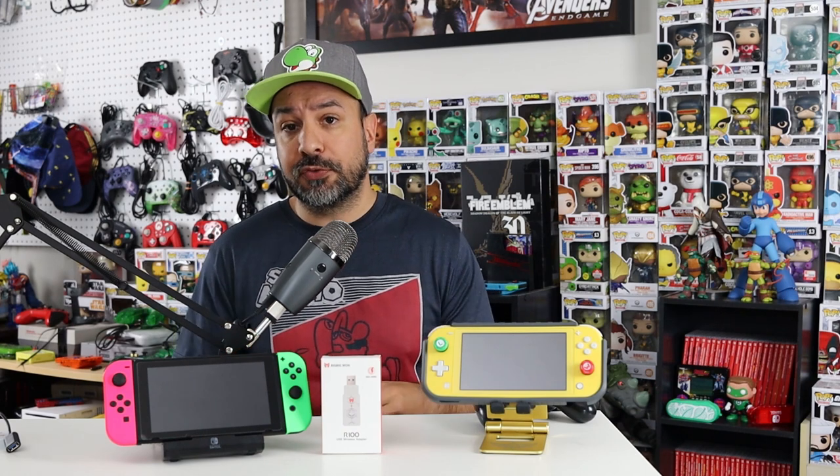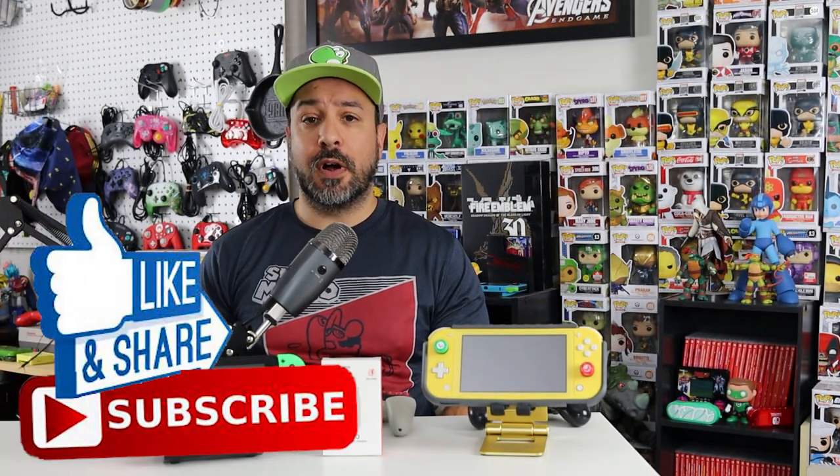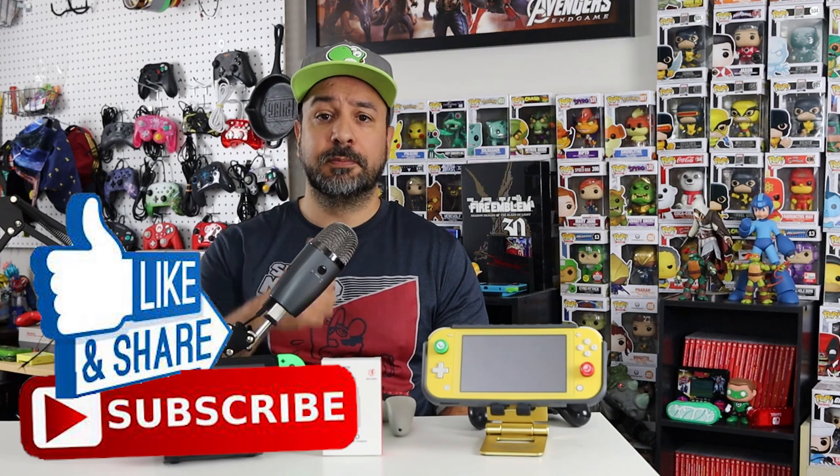This won't be a very long video because it's a pretty simple, straightforward product. Next I'll give you a close-up showing how you sync up a PS4 controller with your Switch — which is pretty much the same process for each system — and then a quick breakdown of a couple of limitations I noticed and some final thoughts. Before we move on, if you like this content, hit the like button and subscribe if you aren't already.